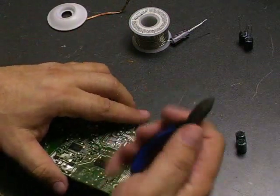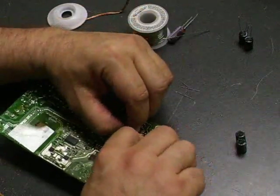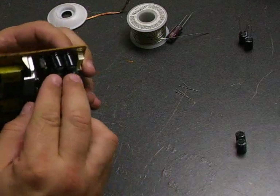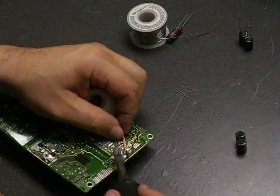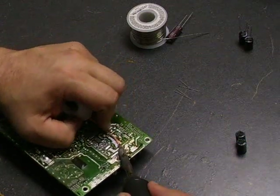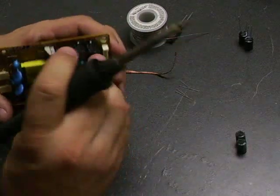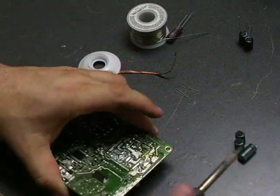We have the first two replaced. Now we'll take our diagonal cutters and cut the excess of the leads, and then we'll move to the next two capacitors. The next two are also the same voltage and ratings, so we'll take those off. You just move up to the next clear piece of desolder wick where there's no solder, and once you've removed that solder, remove the capacitor and move on to the next one.